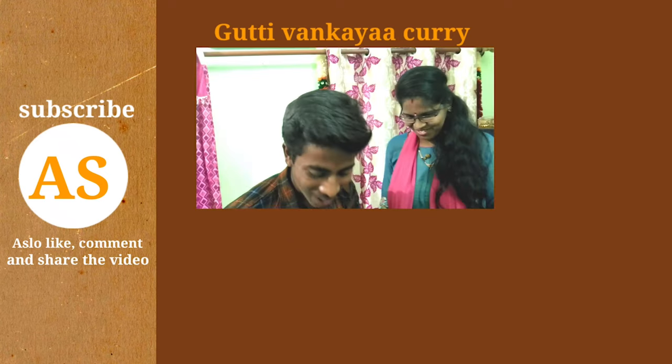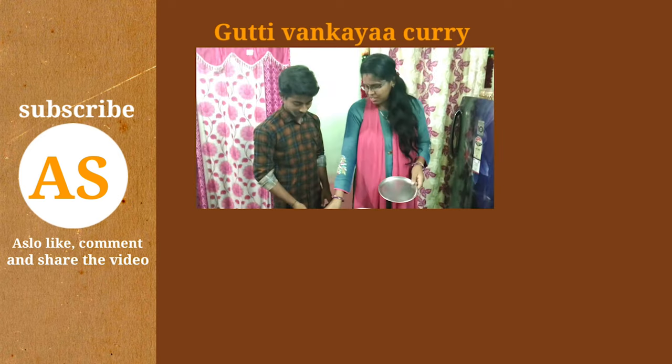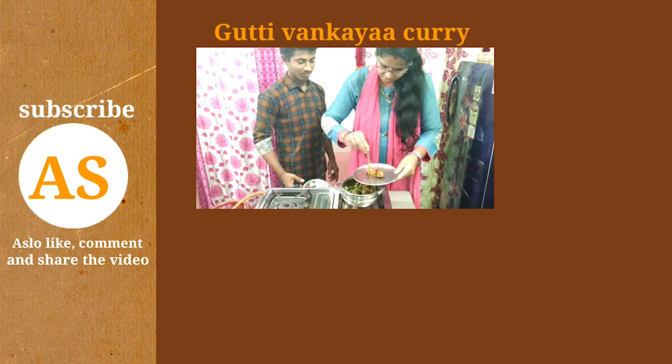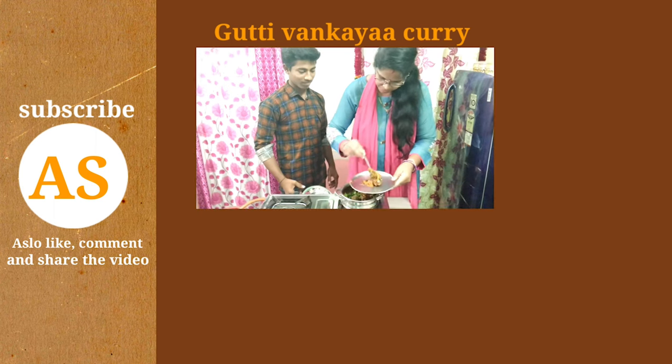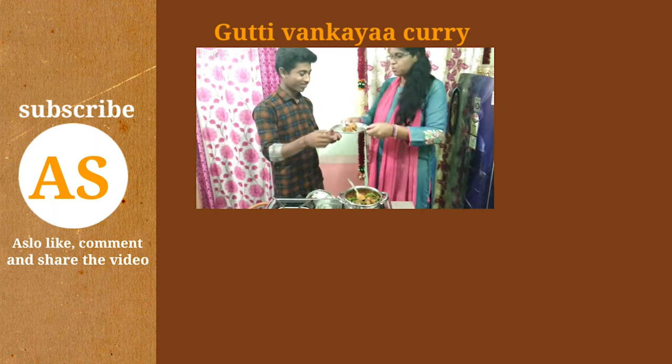Wow! My favorite curry is my favorite! The curry is ready for the taste test.